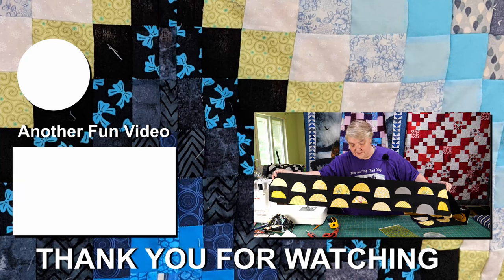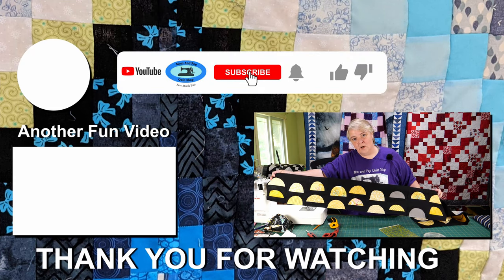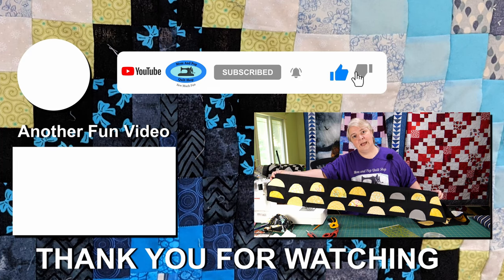Thank you everybody for watching, liking, and subscribing and joining me here this afternoon to make this beautiful project. We'll see you Saturday at 1 p.m. Eastern on our live stream — look forward to seeing you there. Take care everybody, have a fantastic weekend, see you soon.